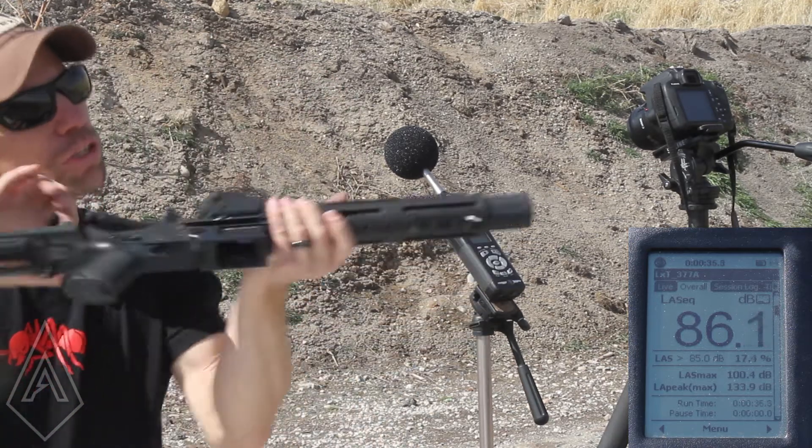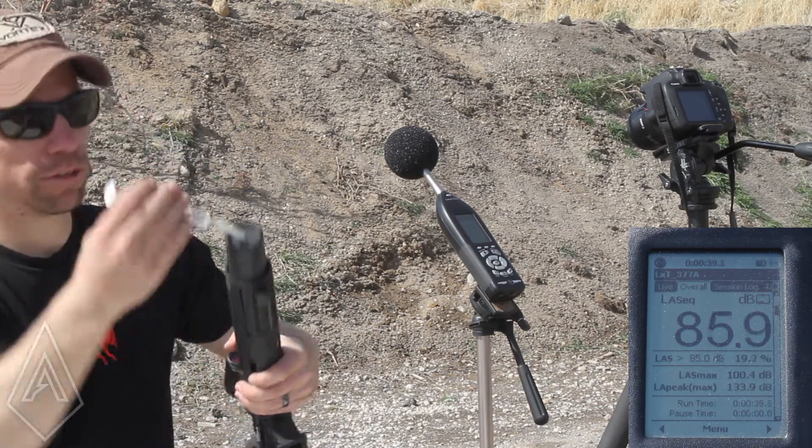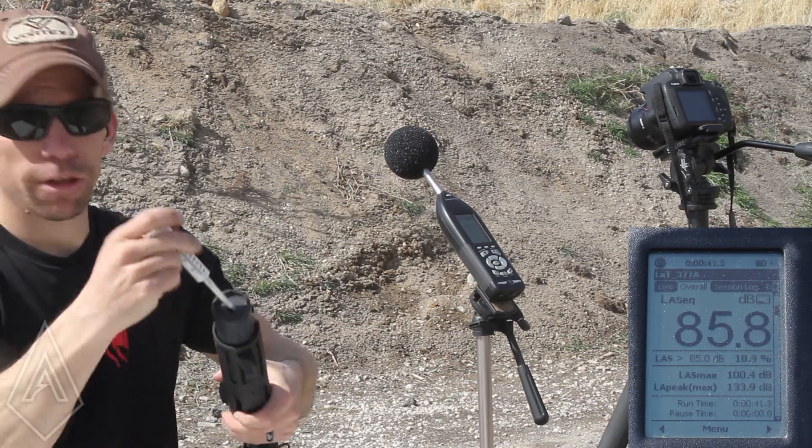Always check and make sure your gun is empty when you do this. Just kind of stick the syringe on the end of the barrel — nothing fancy.